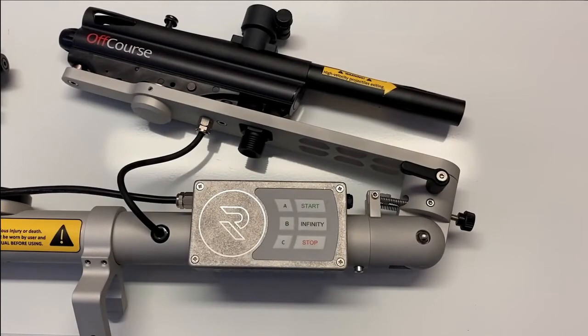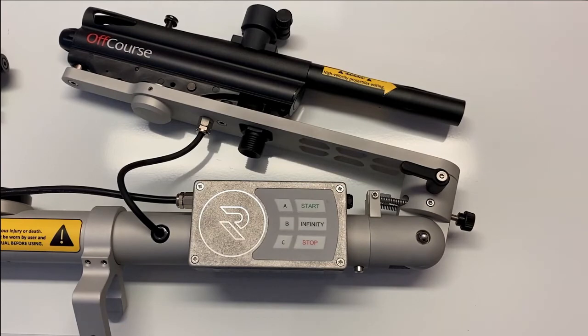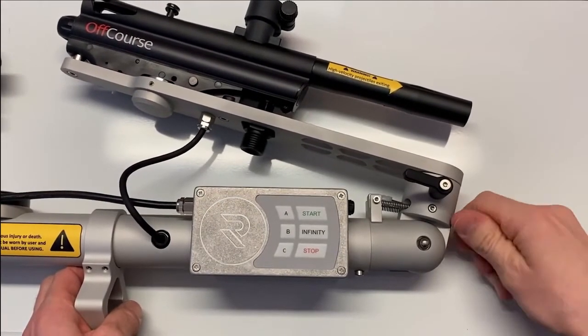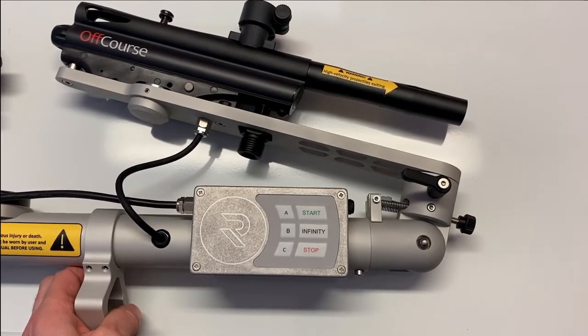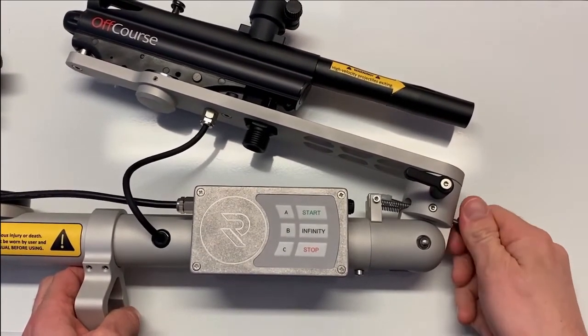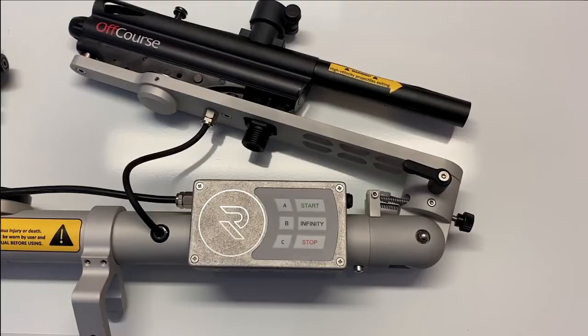Course width is adjusted using the width adjustment knob on each side, which increases or decreases the angle of the markers. You want to start with the marker at a steep angle to make sure that the first markings come relatively close to the boat, so you don't make any unnecessary white markings for safety.